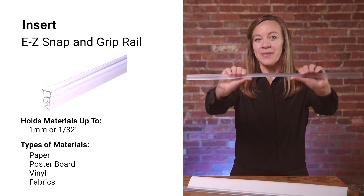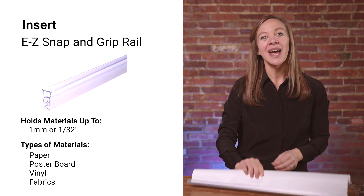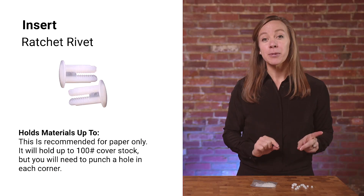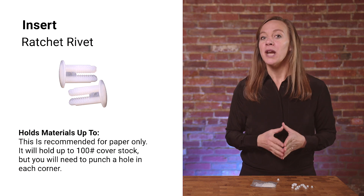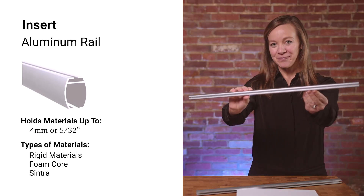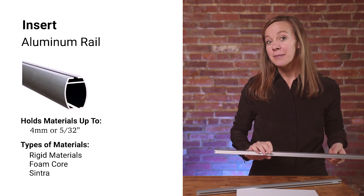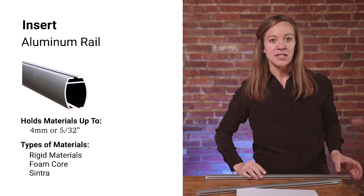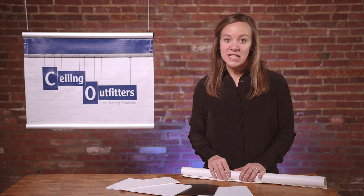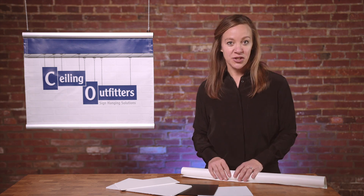Easy snapping grip rail: this insert works well for paper, poster board, vinyl, and fabrics. Ratchet rivet: this is recommended for paper only — it will hold up to 100-pound cover stock, but you will need to punch a hole in each corner. The aluminum rail itself has a 3/16th-inch gap, and thicker materials up to 4 millimeters can be friction fit into this gap. If you have a question about which insert fits your material, call our team and they'll walk you through which insert is best.